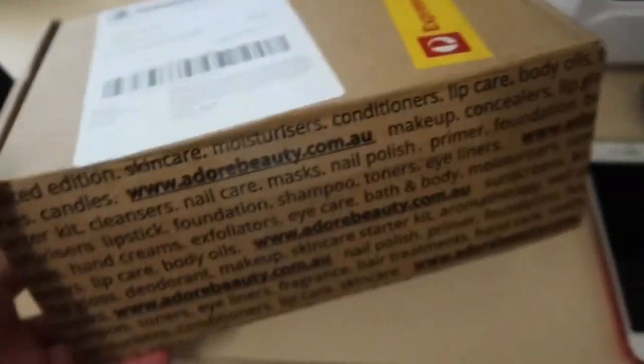Hi guys, welcome back to my channel. I've just got home from work and chucked on something comfortable. I saw on my front doorstep when I got home that I received a package — my parcel from Adore Beauty. I have been waiting for probably about two months now. Ever since I found out about this foundation, I have wanted it, so I've been waiting about two months for it to come back in stock.